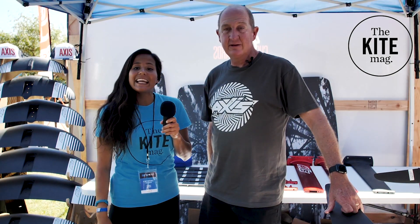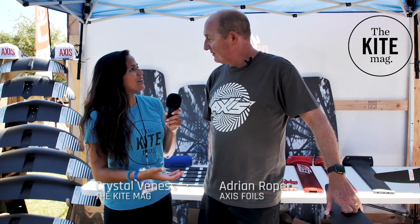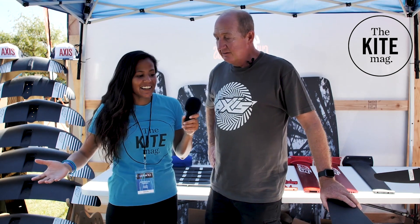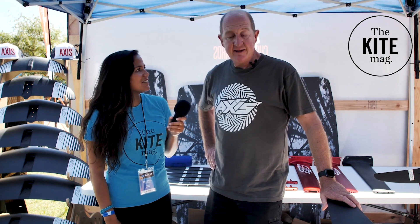Hey guys, welcome back to the 2019 AWSI. I'm Crystal with the Kite Mag and we are here with Adrian at Axis Foils. So the 2020 launch is happening — what do you have new and exciting to share with us?